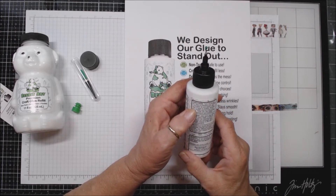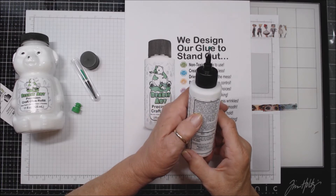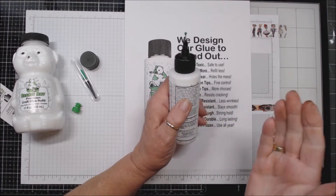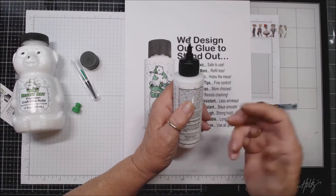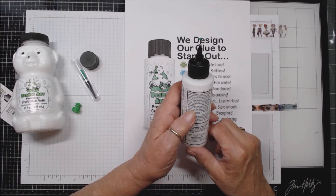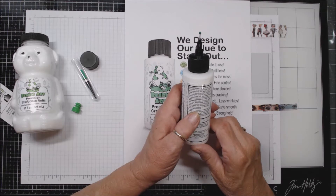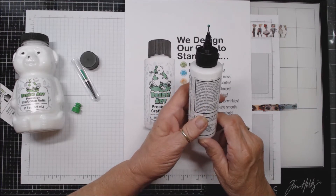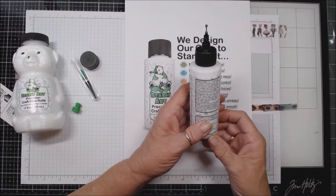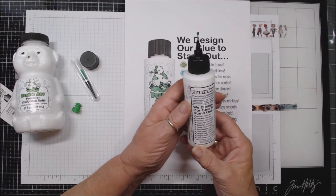Directions: twist off the flat cap, twist on the precision cap, choose a precision tip, and apply a thin line. Set time is five minutes, and full cure is 24 hours — times can vary depending on temperature and humidity. My other glue dries so fast sometimes that you have no movability, so I'll be really interested to see if I have the adhesion but with a little more movability. Storage: after each use, clean the tips with warm water; if buildup occurs, use the cleaning pin to clear any blockage. Store with the green stopper or flat cap at room temperature. Manufactured by Barely Art in Arlington, Texas.